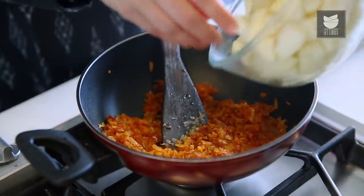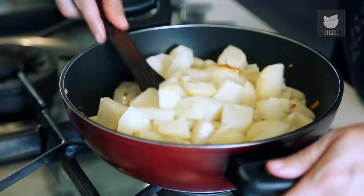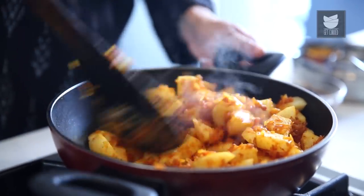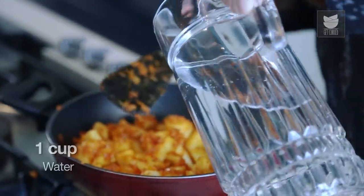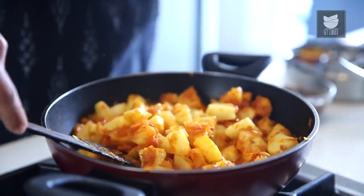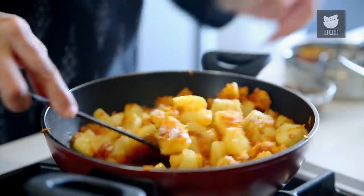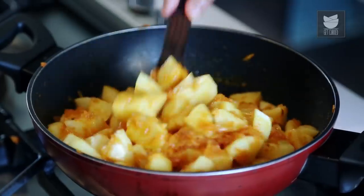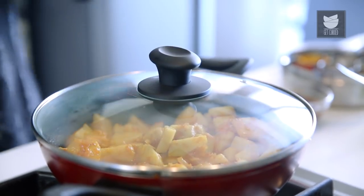And now I'm going to add my boiled potatoes. I've taken 1.5 kg of potatoes, peeled them and chopped them into 1 inch cubes. Mix it gently so that the potatoes don't break. To this, I'm going to add a cup of water and salt. And now I'm going to simply cover this and cook it on a medium flame for about 5 minutes.